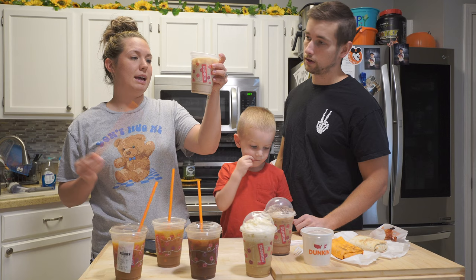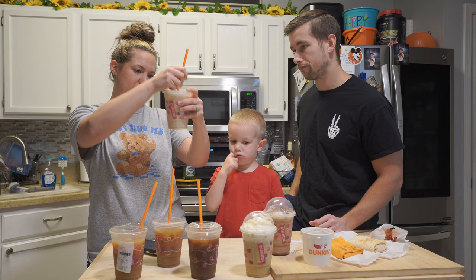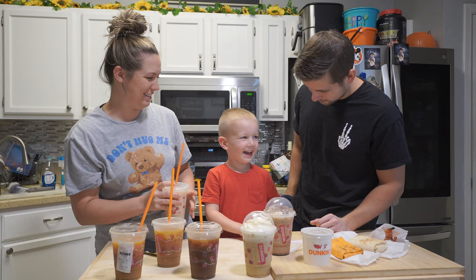Next up is the Brown Sugar Cookie Chai Latte. There's no coffee in this — it's chai. You want to try it? Yes — it is good. Try it.